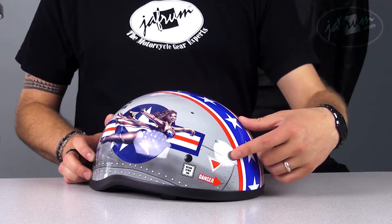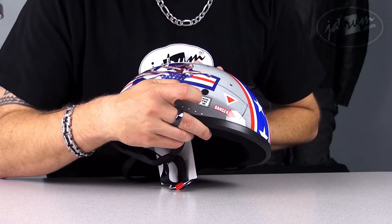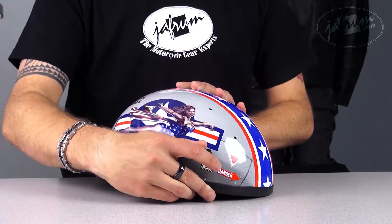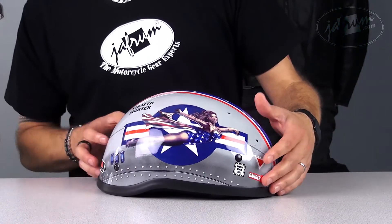One of them says Danger, one of them says Rescue Other Side, and the other one says Ejection Seat. These are pretty cool little post-its on the back of the helmet there.